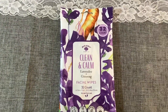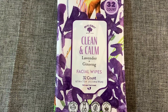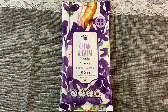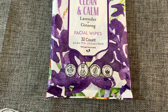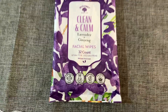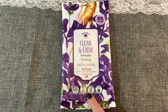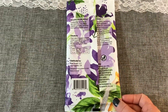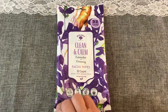From an American Dollar Tree I picked up these 32-count clean and calm lavender and ginseng facial wipes from the brand Bolero. We don't have Bolero here, but I do enjoy some of their items, including these face wipes. They're cruelty-free, dye-free, paraben-free, and sulfate-free, and you get 32 wipes. They have a very light lavender and ginseng scent. I really like them — they do not break my face out and they do not dry my face out. I recommend these.